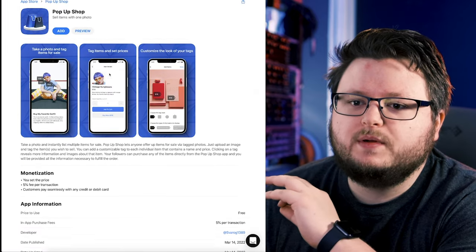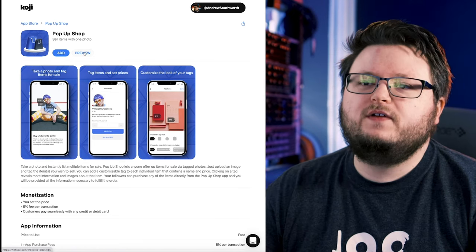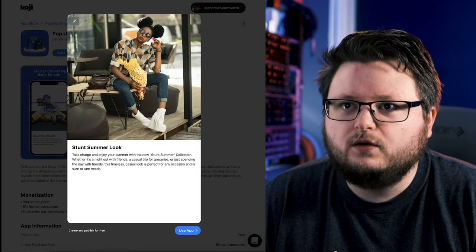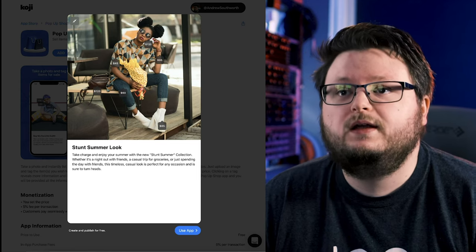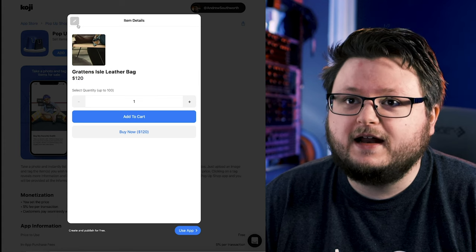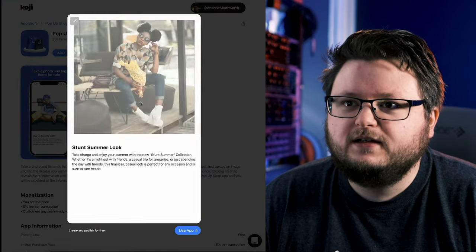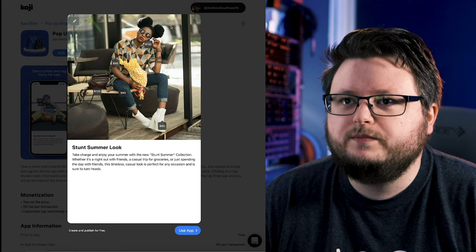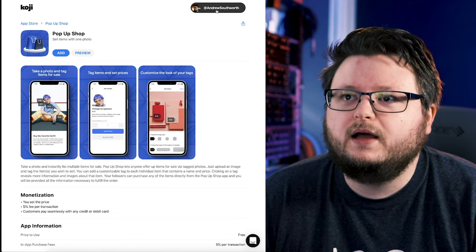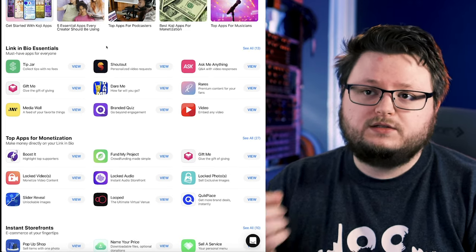There's also a 'Pop-Up Shop' app with a five percent fee per transaction. Instead of multiple links for multiple products, you upload one picture of you or someone in your band wearing or holding merch items — people can click on items in the picture and add them to their cart. It's a way of listing all your stuff in one picture and having a little online store right there. You can make multiple ones and put them in your link-in-bio or just focus on one item.